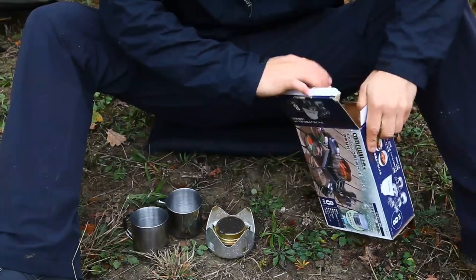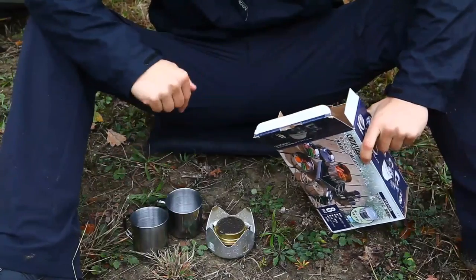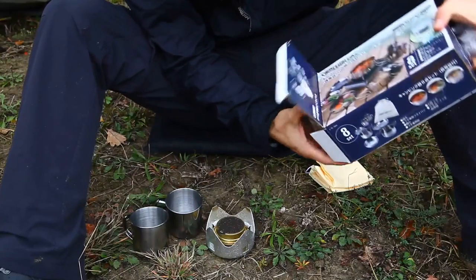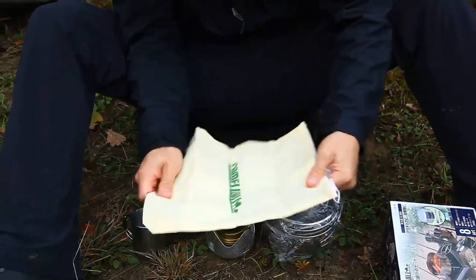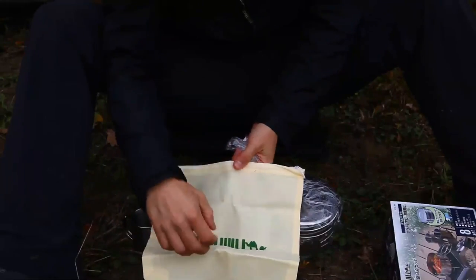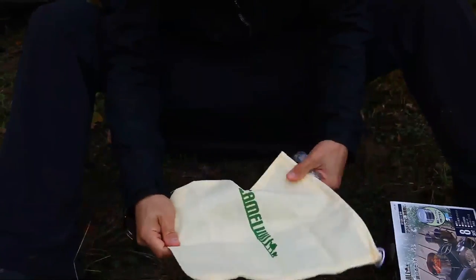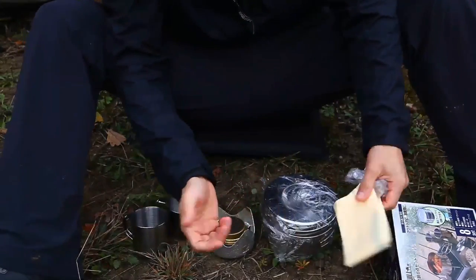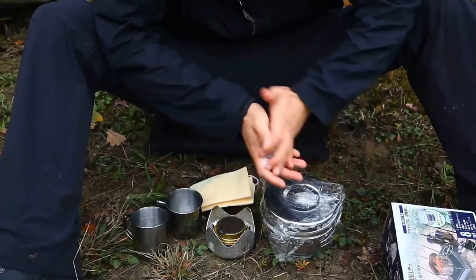Dafür ist es eben auch leicht. Und für einen, denke ich, ist das okay. Ich persönlich brauche die Tassen nicht unbedingt, weil ich würde den Tee zum Beispiel auch direkt aus dem Topf trinken. Dann haben wir hier noch so einen Stoffsack, wo man also das Ganze einpacken kann, um es mit diesem Stoffsack in den Rucksack zu tun. Den kann man auch für andere Sachen verwenden, zum Beispiel für Schmutzwäsche. Das Geschirr selber würde ich einfach so in den Rucksack stecken. Aber ist, denke ich, ein ganz nettes Feature.